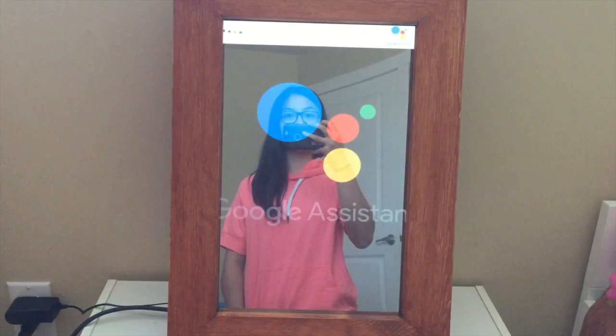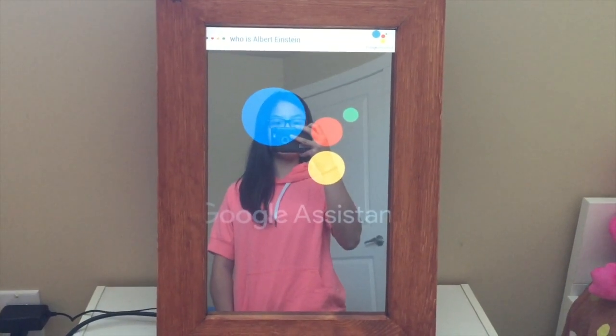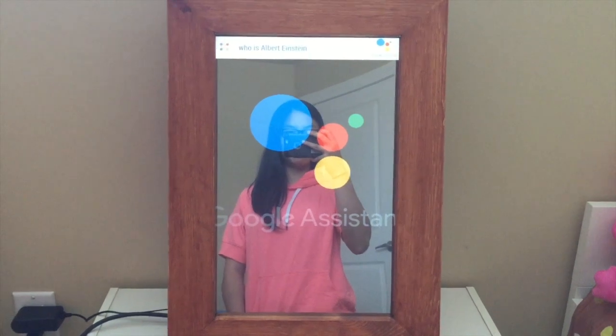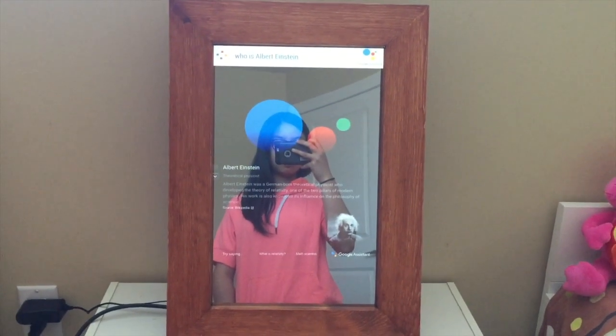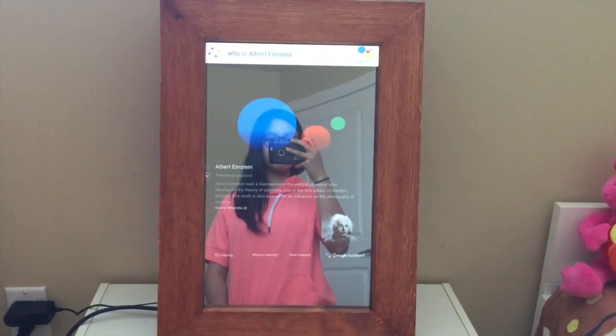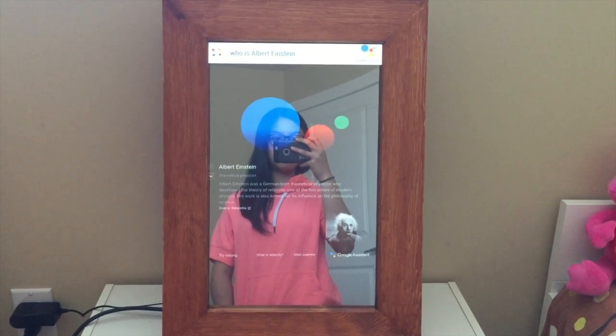Jarvis, who is Albert Einstein? According to Wikipedia, Albert Einstein was a German-born theoretical physicist who developed the theory of relativity, one of the two pillars of modern physics.